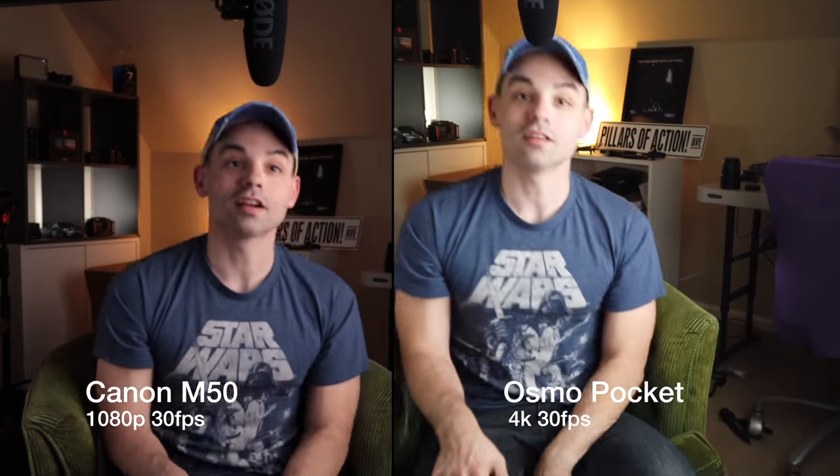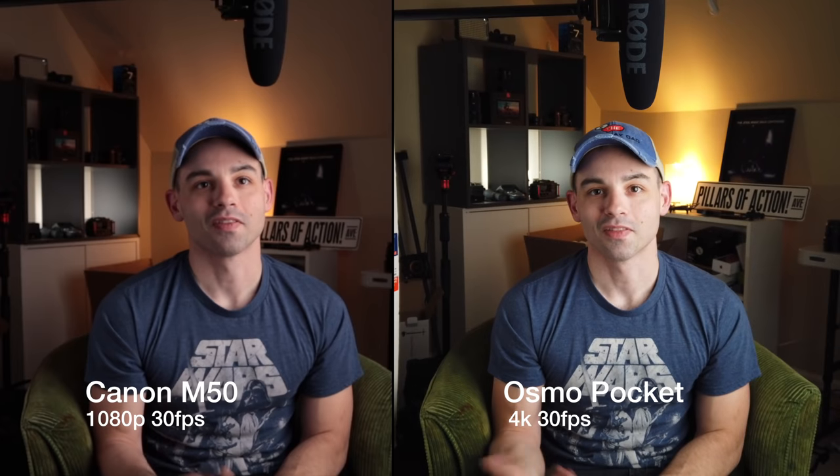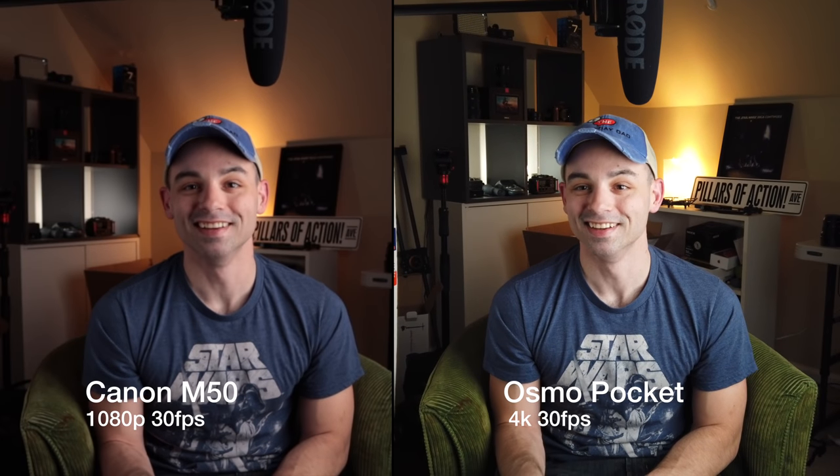Testing the face tracking on the Osmo Pocket — it loses and reacquires my face as I move around. Overall that face tracking is pretty good. Here's what the arm transition looks like when you're not right next to the camera.